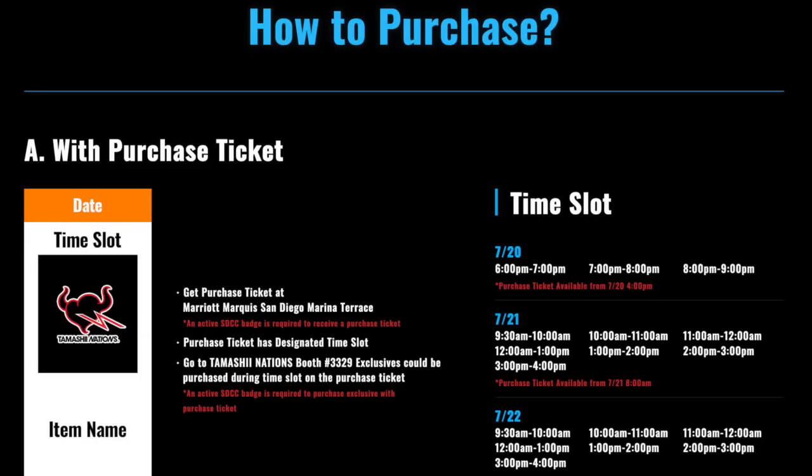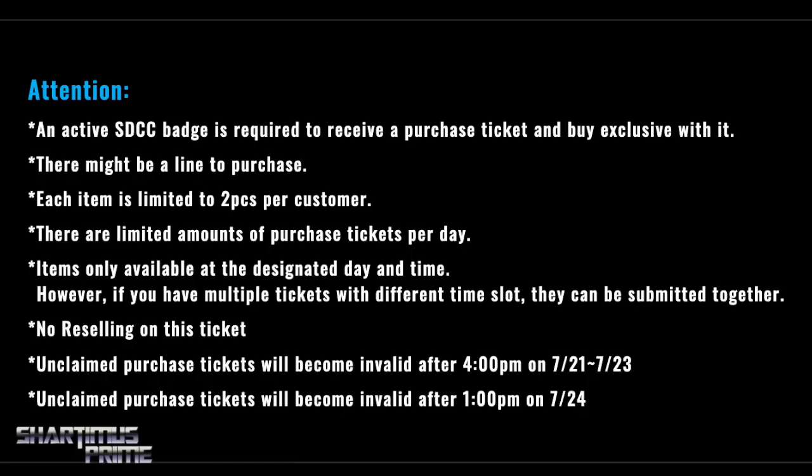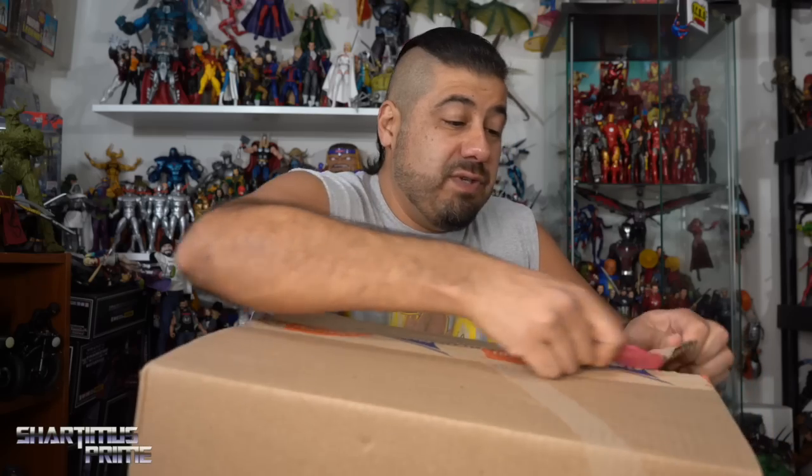Now Bluefin and Bandai Namco asked me to let you guys know where you can pick up your San Diego Comic-Con exclusives at the show. You've got to get your tickets over at the Marriott Marquee San Diego Marina Terrace. There are various time slots for when you can make your purchases over at the Tamashi Nations booth number 3329. Once you get that one-hour time slot, you can pick up whatever you need at the booth. Big thanks again to Bandai Tamashi Nations and Bandai Namco.